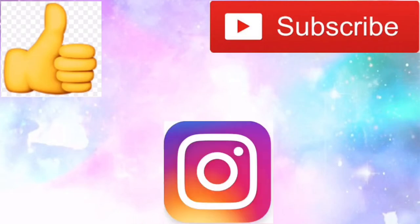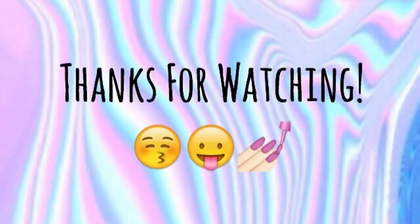Please give this video a thumbs up, please subscribe, and check out my Instagram. Thanks for watching, bye!